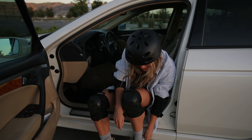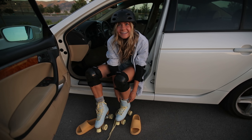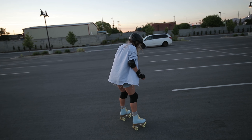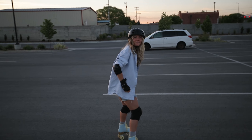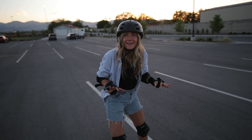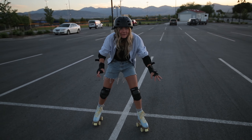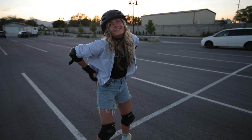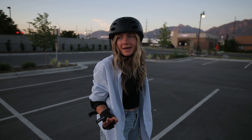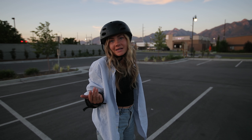You guys can tell already that I'm obviously a beginner — look at me! I'm always so stiff when I first start. Have you noticed this, Logan? I get so stiff at first every time I get back on. I'm stressed right now. This spot is way too slanted for my super beginner mode.